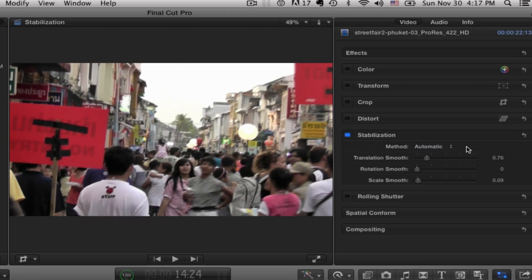Final Cut will just analyze the shot and figure out what the best algorithm might be to smooth it out a little bit. In any event, you have three sliders. Translation smooth is basically motion in a line, rotation is pretty obvious, and scale also.